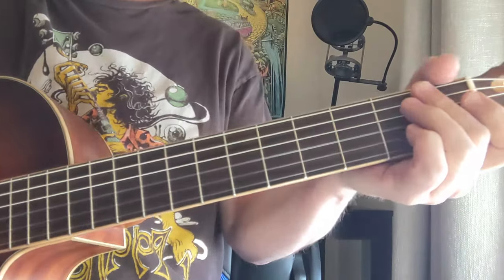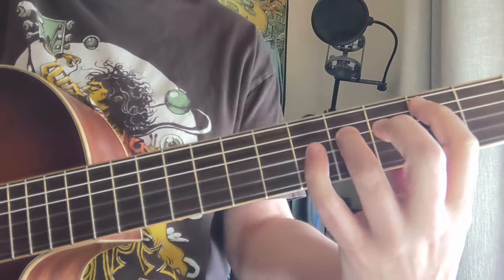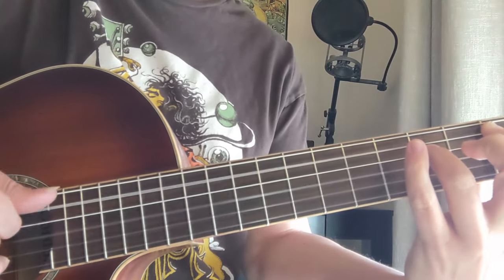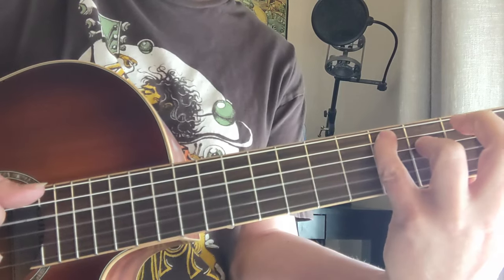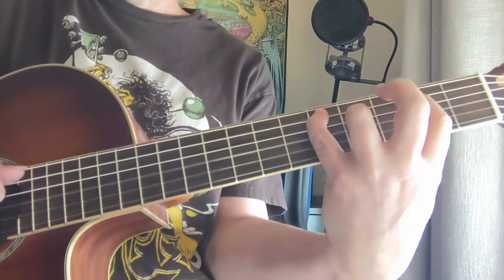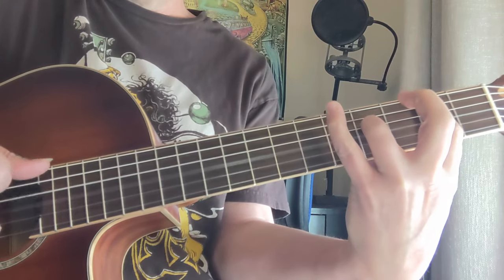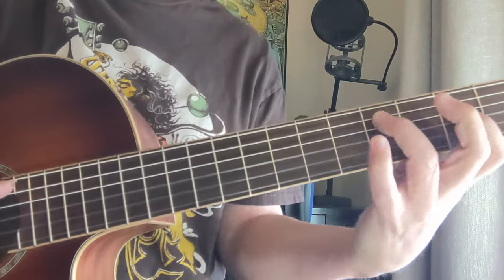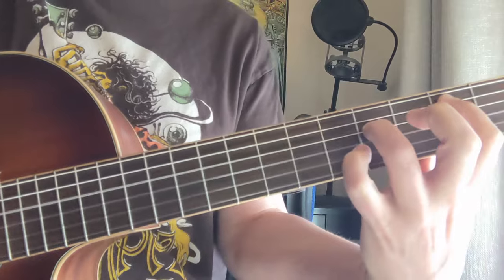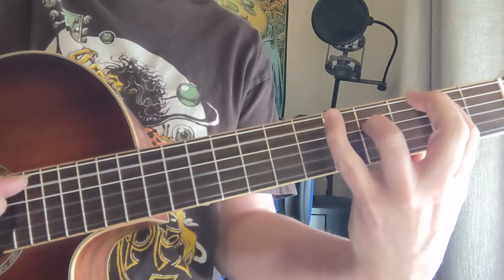Next we have Fade to Black by Metallica. We're going to do two little main parts. The first one is the intro. That's 2, 4, open, 4, 2, 4 again, and then 5, 4 with that pinky. Then we're going to go to the open A bass — same thing with the pinky. Then we're going to go 4, 2, 2, 2, 4, 2, low, 2.